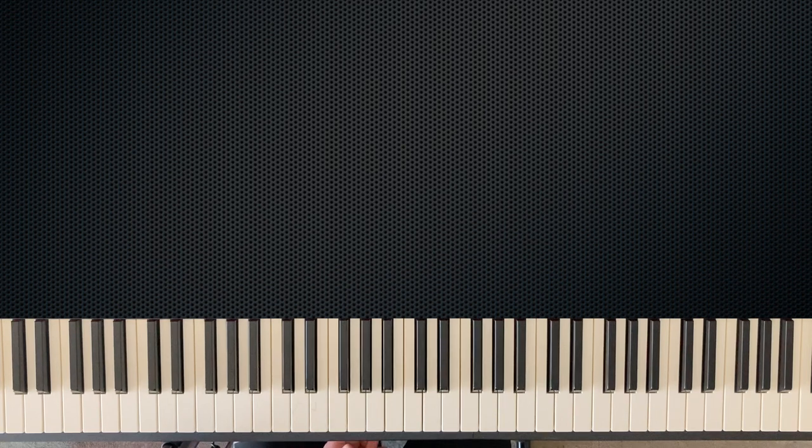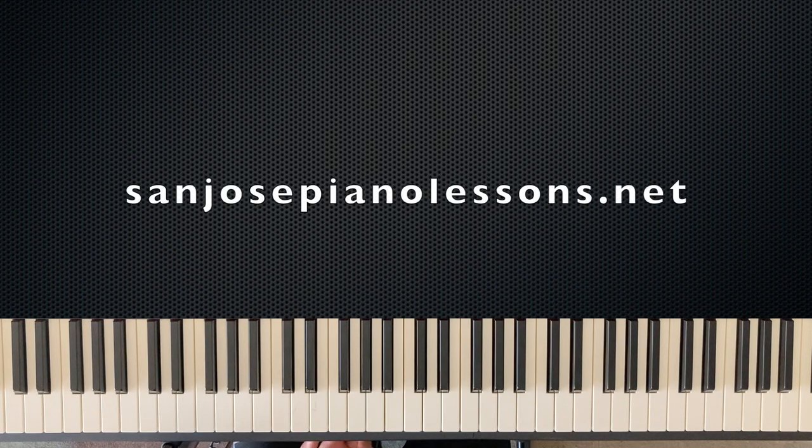That's it! If you have any questions, please feel free to leave a comment. You can see all my content at sanjosepianolessons.net. Please like and subscribe — thanks and peace out!